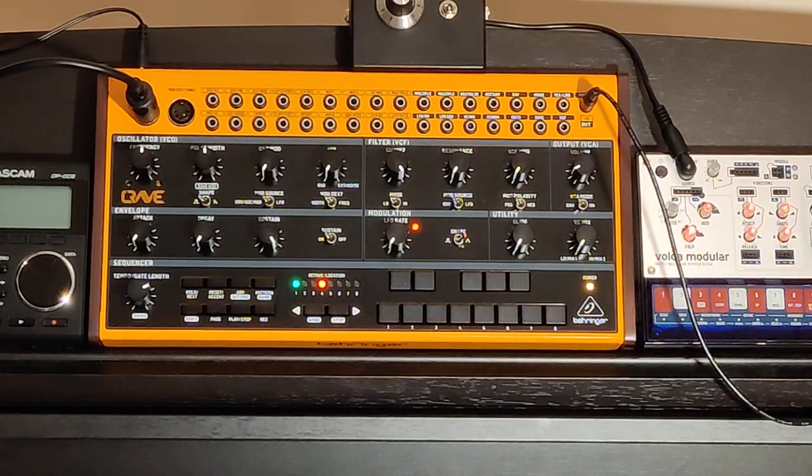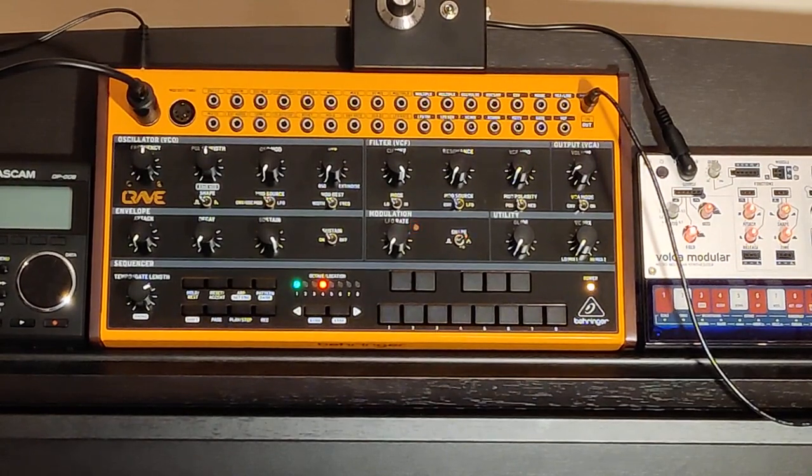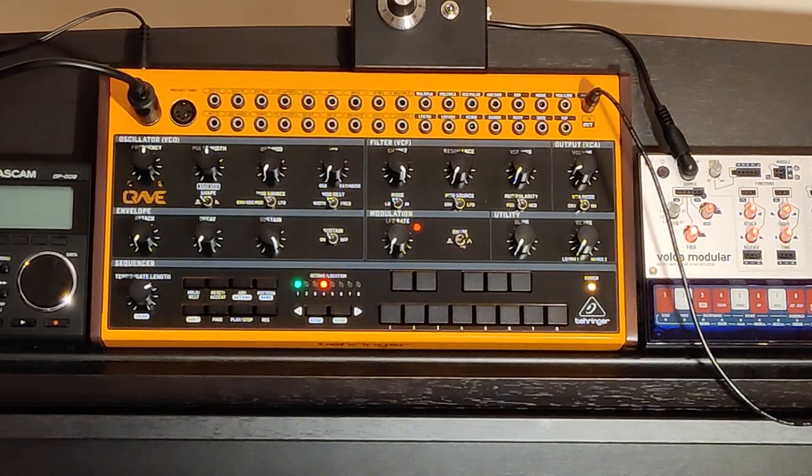My setup at the moment is the Behringer Crave being run from MIDI from a Korg concert piano. The audio from the Crave is going to the Korg Volca Modula, basically just so we can get a little bit of reverb if we need it. And then the output of that is going back to the speakers of the Korg.